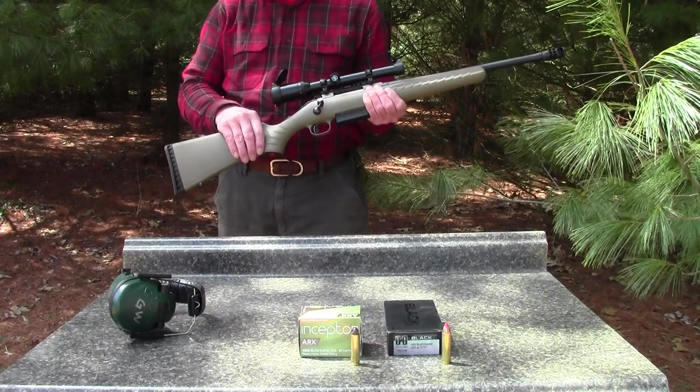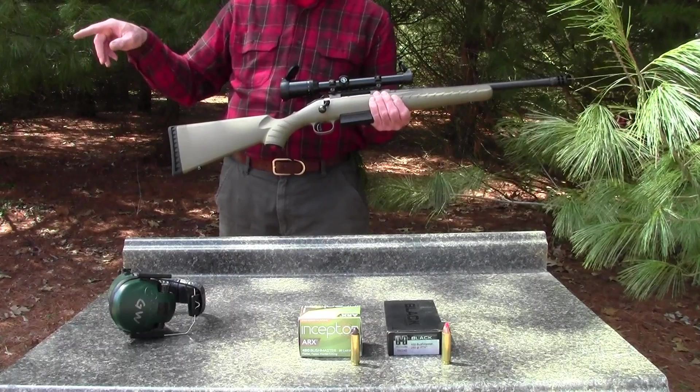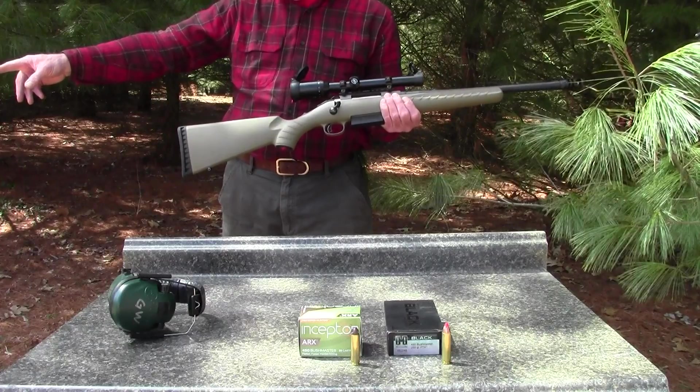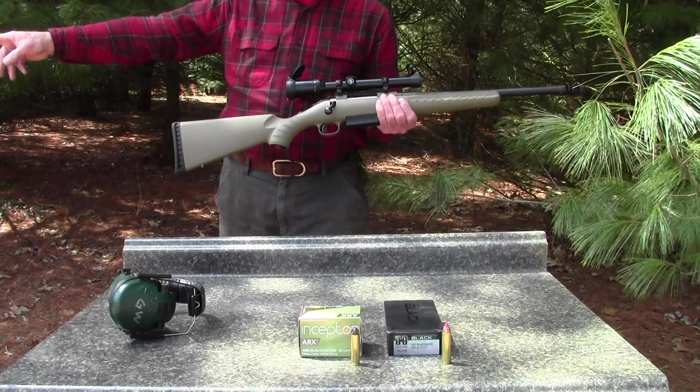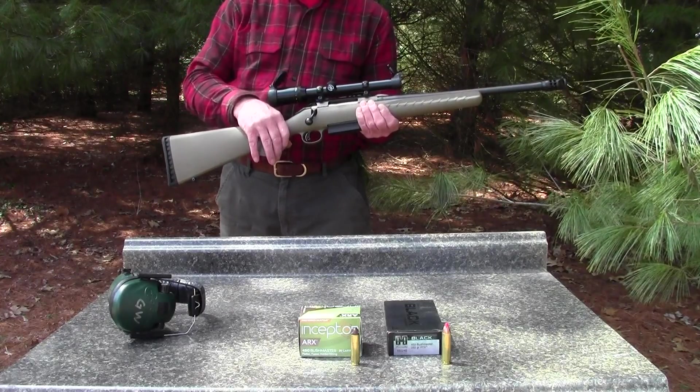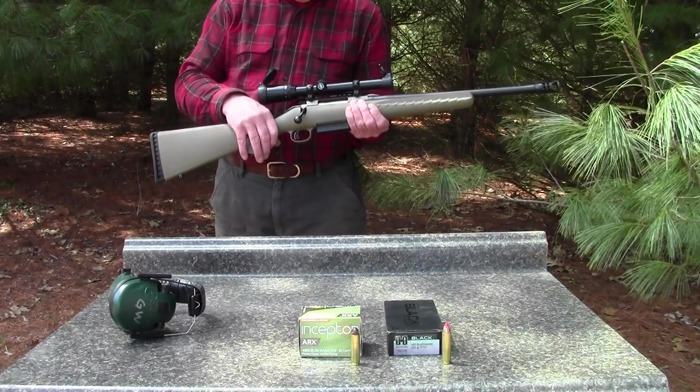We're going to take a couple shots through the chronograph and into a shoulder bone off a white-tailed deer and into some wet catalogs. That should give us an idea of penetration and how the bullets hold up. So here we go.